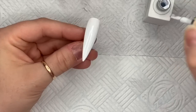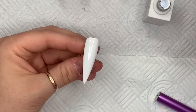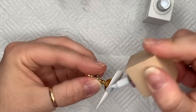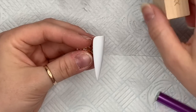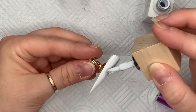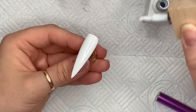Each coat cures in my LED lamp — I said UV earlier but it's an LED lamp — for 30 seconds. I had a little bit of fluff and had to get it out with my brush, which is why the video jumped slightly — I cut a bit of footage where I was picking fluff out of the gel polish. When you're done, pop it in the lamp to cure for 30 seconds. That's two coats done.